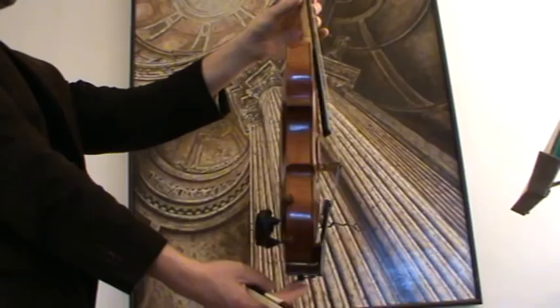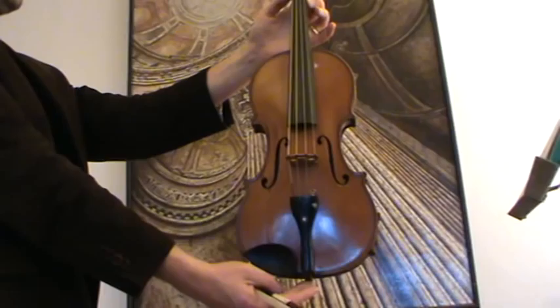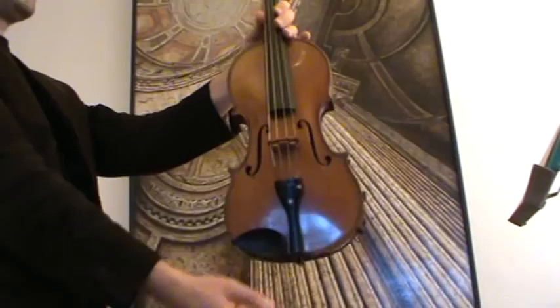Here we have a nice old Czech violin by Antonin Karajsch. It has a beautiful framed one-piece maple back and a narrow grained spruce front. There is a firmly and professionally repaired crack on the left front.